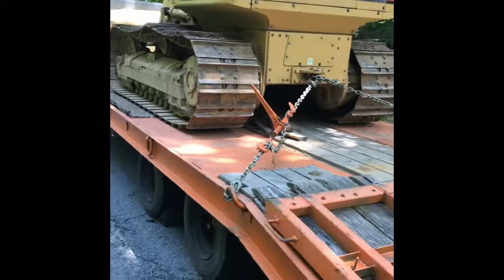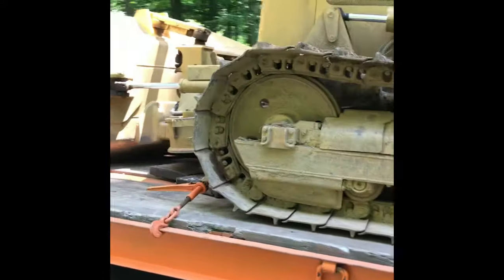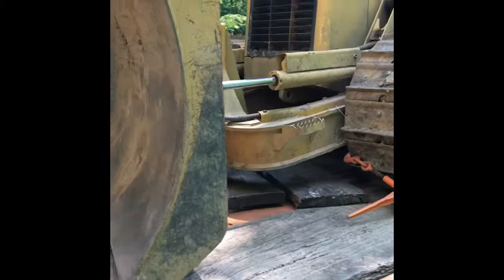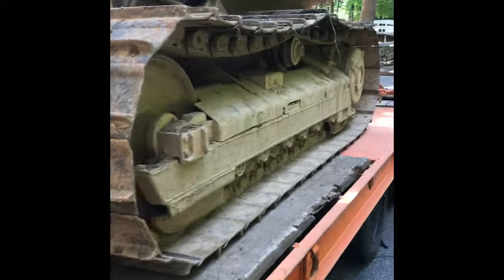What's up guys, just want to talk about a couple things in regards to moving machines and equipment. A lot of guys will throw one chain over the front, one chain over the rear, call it good, send it down the road. I'm not a big fan of that. It's not legal. The machine can move — I have seen it happen.